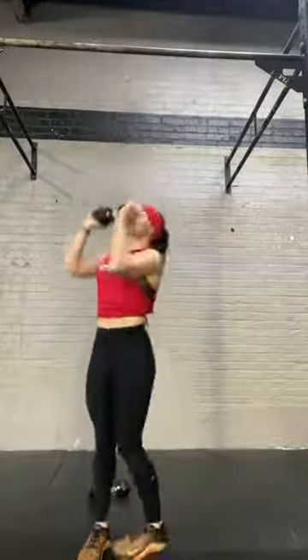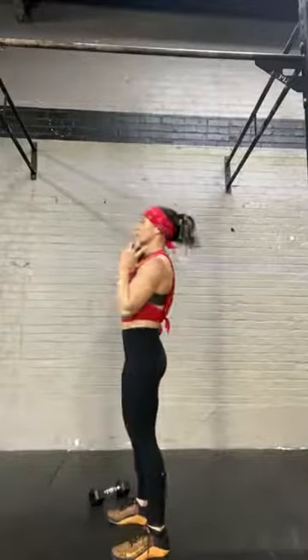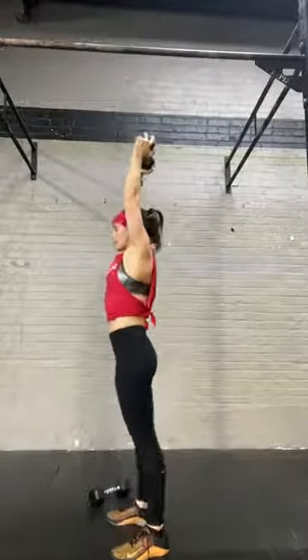Hold it in our front rack position, feet are right under the hips. Dip, drive. And from the side, just one more time in slow motion — dip into my heels, drive up, drop and punch, stand to finish.